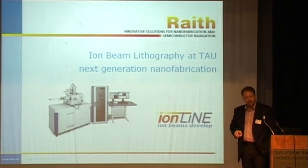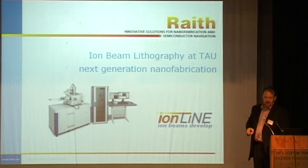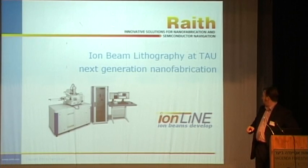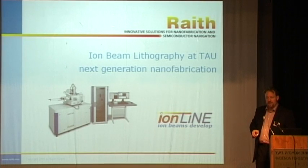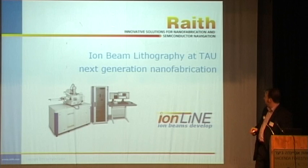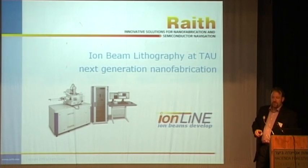Good afternoon, my name is Lloyd Pito. I'm from Wraith Company in Germany. I'm here to talk to you this afternoon about iron beam lithography. Tel Aviv and Wraith have recently entered into a collaboration to investigate this new and exciting technique. The instrument you see here will be delivered to Tel Aviv within the next few weeks. It's one of the first generation of this new type of instrument — it represents a new class of instrument, the first time lithographic techniques have been available for use with a focused iron beam. I hope to show you some results from this technique that we've done together so far, including some results that haven't been published yet.